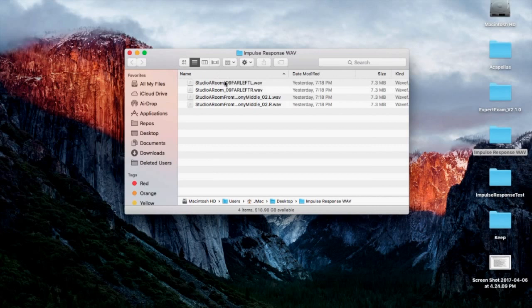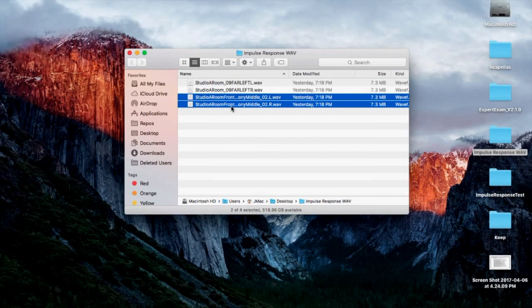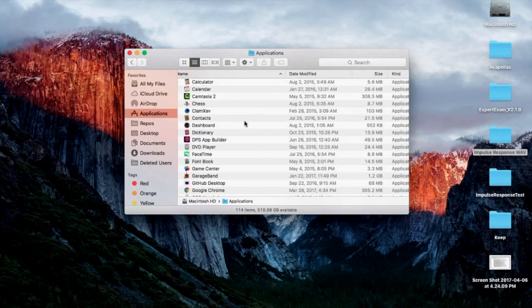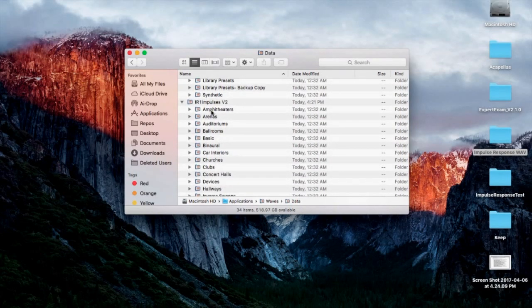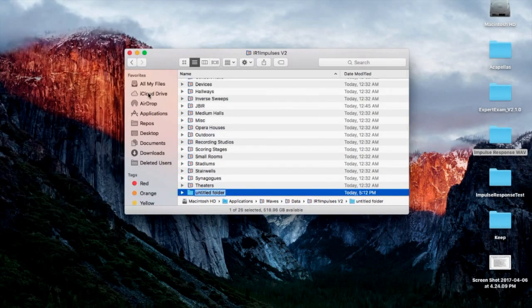To start, I exported the two sweeps into a folder I called 'Impulse Response Wave.' I did a far left setup, so here's the left and right side of that sweep exported from Pro Tools, and then here's the balcony left and right exported as well. What I need to do is copy these and put them in the Waves folder where the impulse responses are stored — go to Applications, Waves Data, and look for the IR1 Impulses V2. I'll get inside this folder and make a new folder.